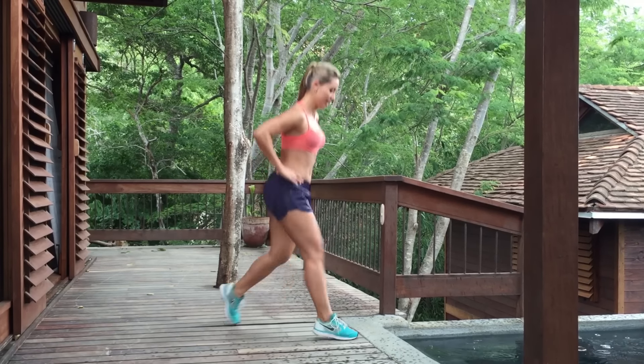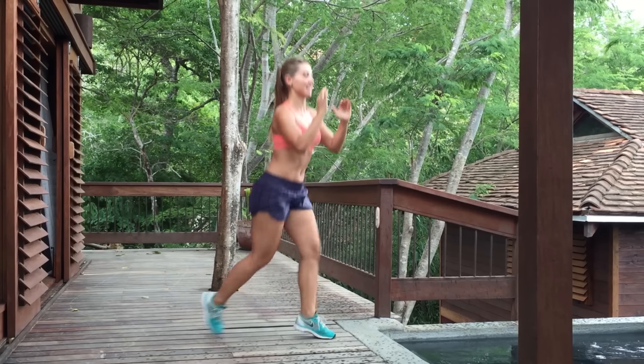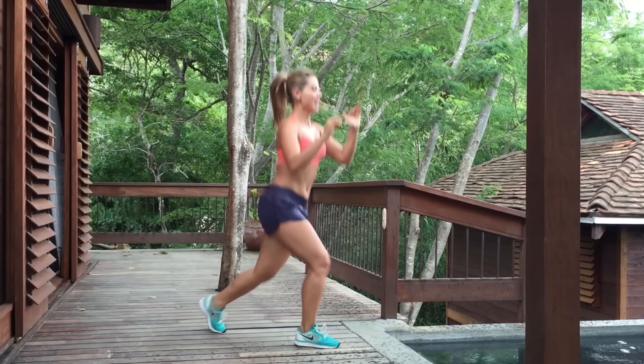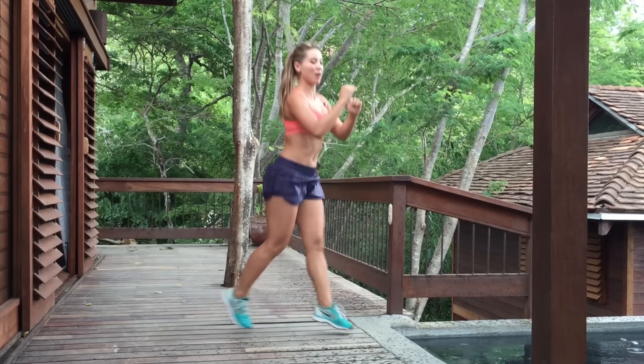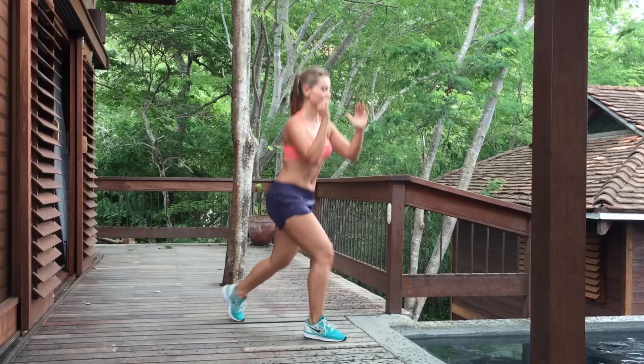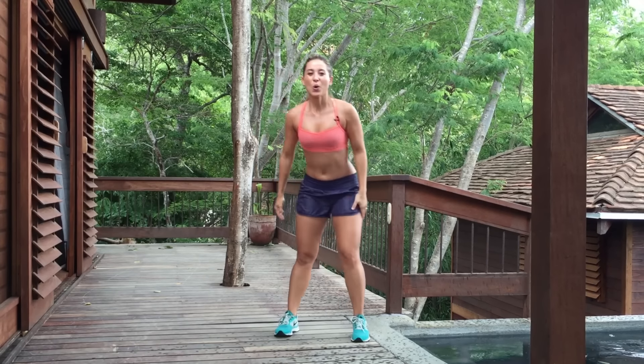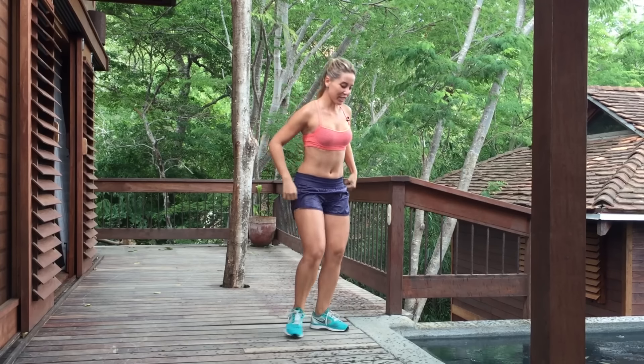Next exercise is back lunge jumps. And so we go down. One, two, three, four, five, six, seven, eight, nine, ten, eleven, twelve, thirteen, fourteen, fifteen, sixteen, seventeen, eighteen, nineteen, twenty. Whoo! That's a burn! Burning calories.